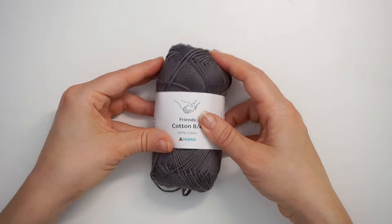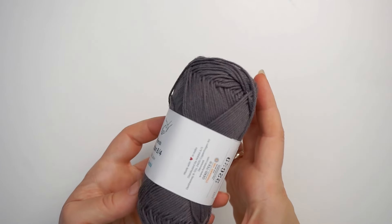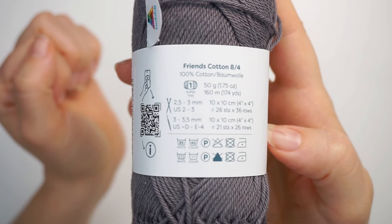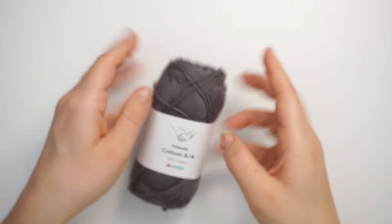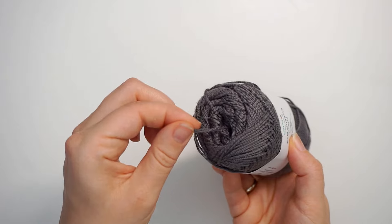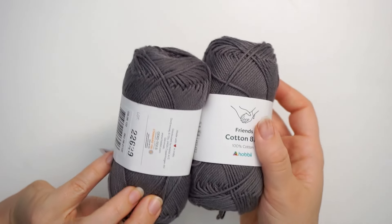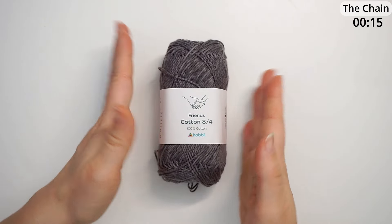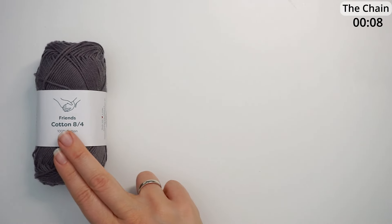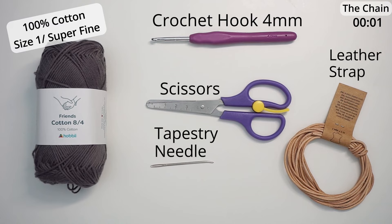First I want to talk a little about the materials. I've used 100% cotton yarn, which is great for potholders. I used a size 8.4 from Hobie in a dark gray color. It's a weight 1, so it's super fine. I worked with it double — you can take the thread from the inside of the skein and from the outside and put them together and work as one, so you don't need two skeins. You can also use a medium weight 4 instead. I'll write in the description how much yarn you need. I also used a 4mm crochet hook, scissors, a tapestry needle, and a leather band to hang it.